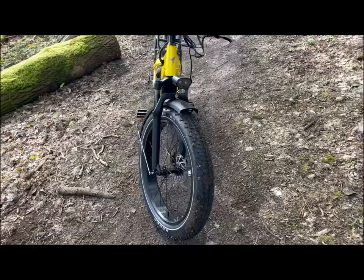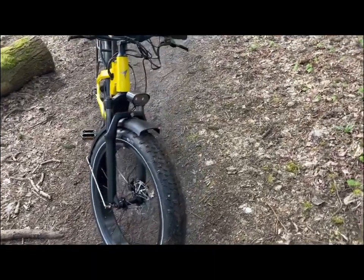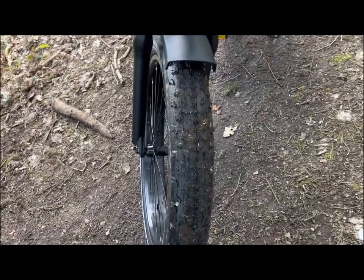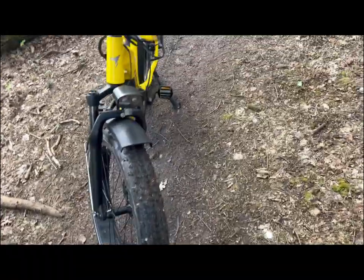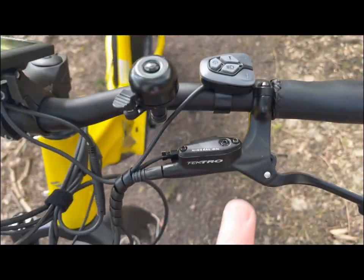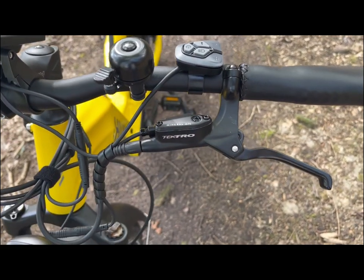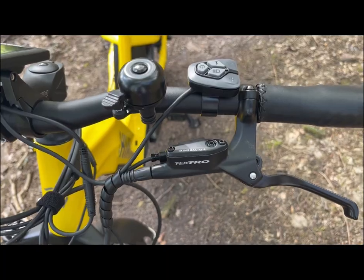You've got the fat tyres, which are 26 inch by 4 inch in width — very, very nice thick tread. You've got disc brakes, and these are hydraulic as well. Your reservoir there to keep topped up is just here. They're Tektro brakes, so a good spec brake.